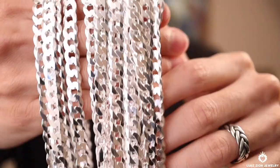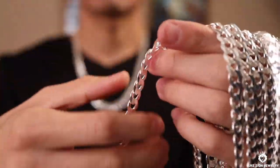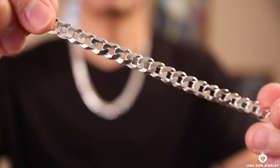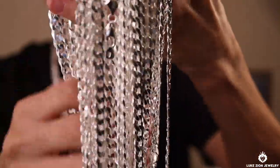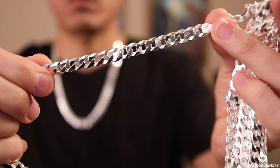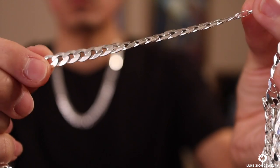Another thing I want to talk about is the shine factor of this chain. The way this chain is cut is nice — it's very simple and has a very nice shine factor, whether natural light from the sun hits it or artificial light in the office. You can kind of see by the b-roll here the way the light reflects on it. And as an added plus, silver is a very reflective metal, so it gives it that extra shine as well.